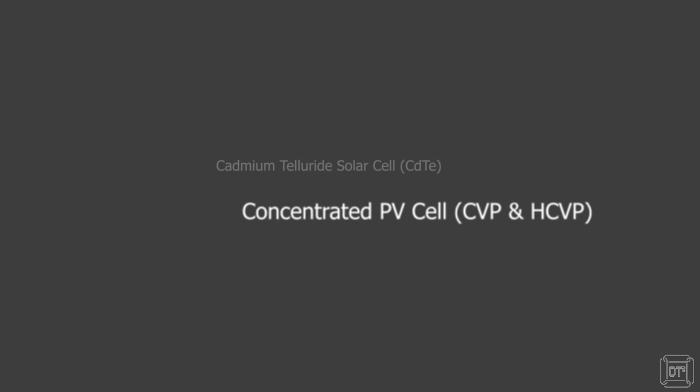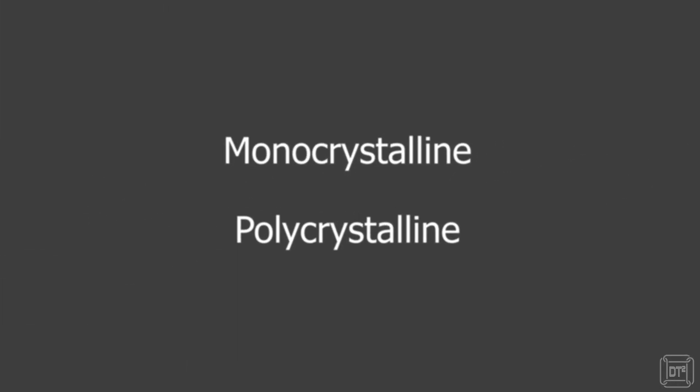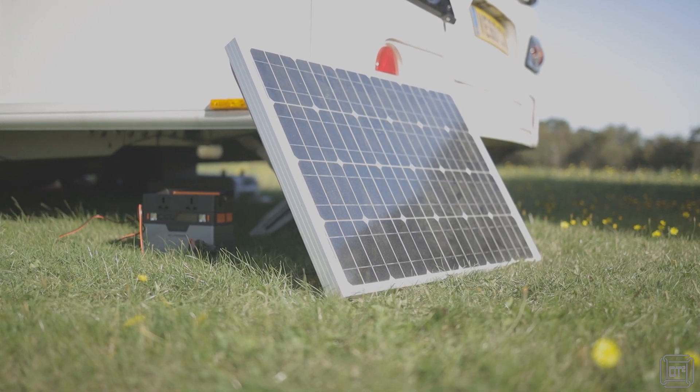There are several different types of solar panel technologies, but by far the most common for leisure use are monocrystalline and polycrystalline. Monocrystalline panels are more expensive but tend to be more efficient and therefore smaller for a given wattage, which generally makes them the most common choice for caravans and motorhomes. They are available in both rigid and flexible formats, with rigid being most common, but flexible panels are useful when fitting to a curved roof such as a boat.